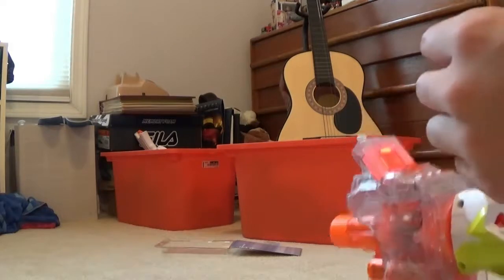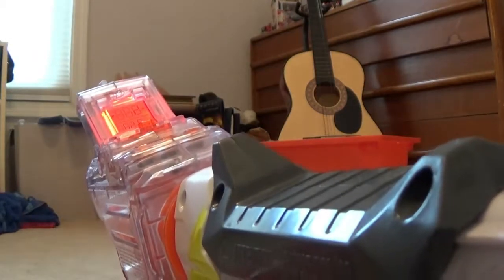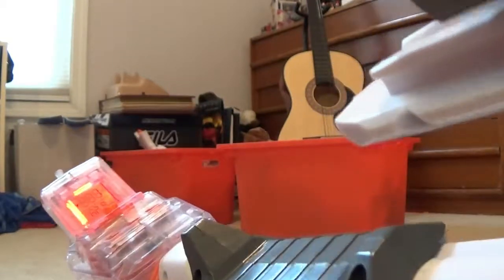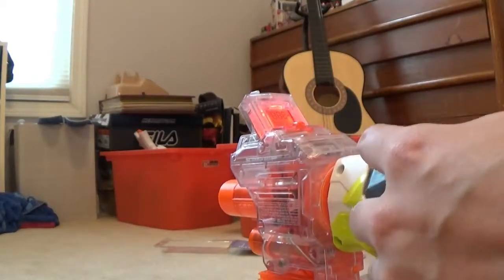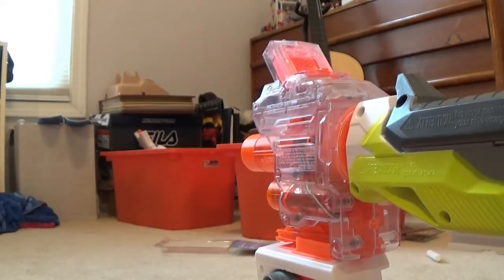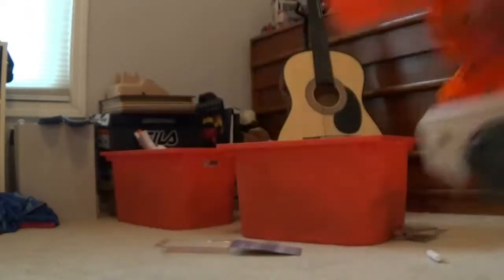After I fire this it'll be one dart. It says 62.9 — it varies depending on the elevation of your blaster. I'm trying to keep it as level as possible. One last dart — the last white Modulus dart attached to the blaster. Firing it — it's 60.8. See, it shows you at the end that I used all four, and it flashes and blinks to tell you you're out.